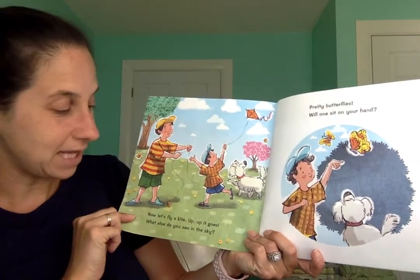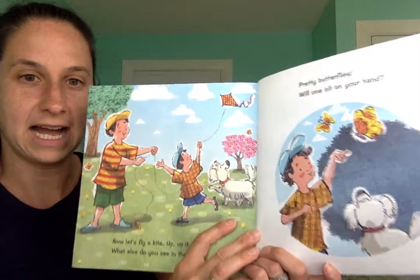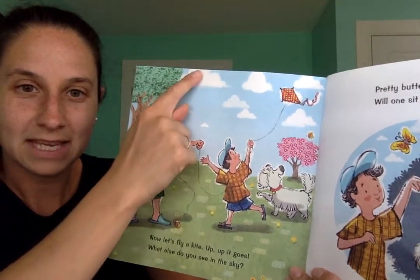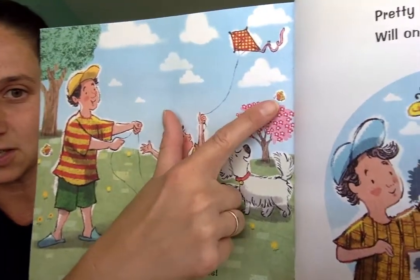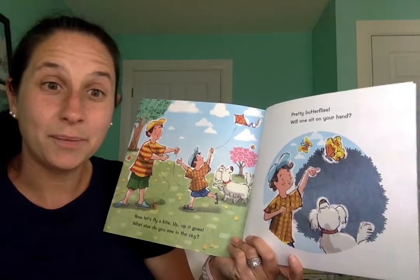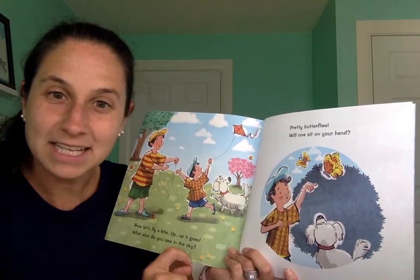Now let's fly a kite. Up, up it goes. What else do you see in the sky? Let's take a look at this page. What else do you see up in the sky? Clouds. And there's this too — what's that? A little butterfly. Pretty butterflies. Will one sit on your hand? The boy has his finger up just like this. He's hoping a butterfly comes to sit on his finger.